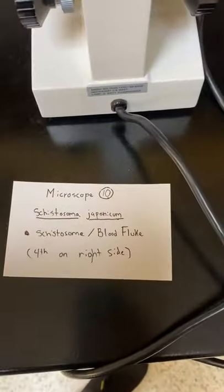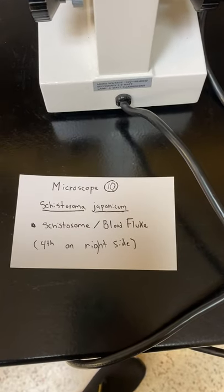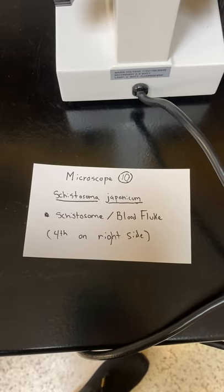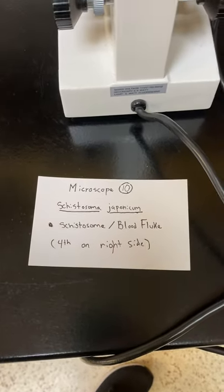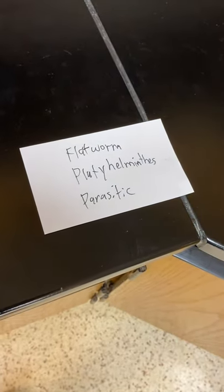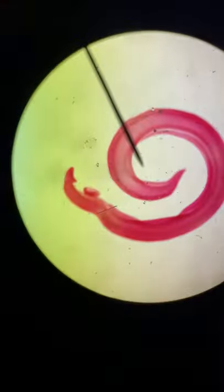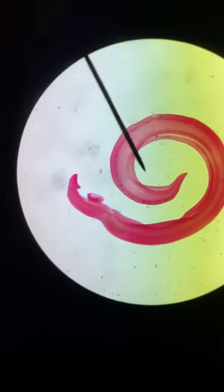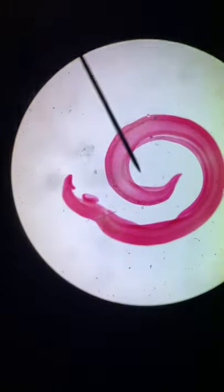Slide ten: this is the schistosome, or the blood fluke, that you saw on the Monsters Inside Me episode. The picture is on the right hand side, fourth one down. It is a flatworm, Platyhelminthes, and parasitic. Normally it has a tube coming out — it's kind of wrapped up inside itself right now, so it's hard to see.